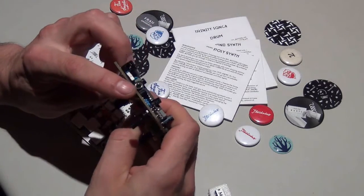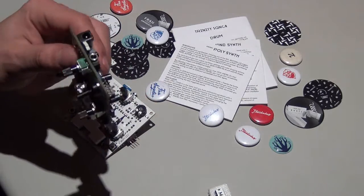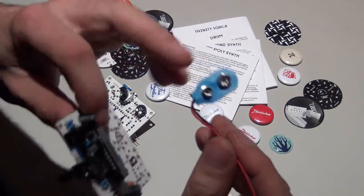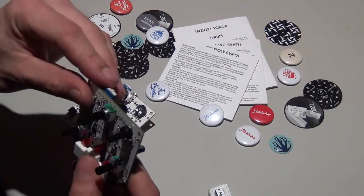Each module has an audio output and voltage input. You can also solder a cable there to connect a 9-volt battery, but I won't need that — I will always use a power supply.